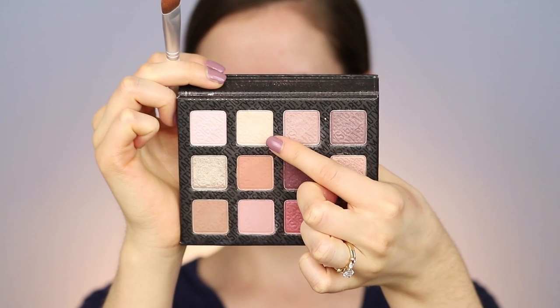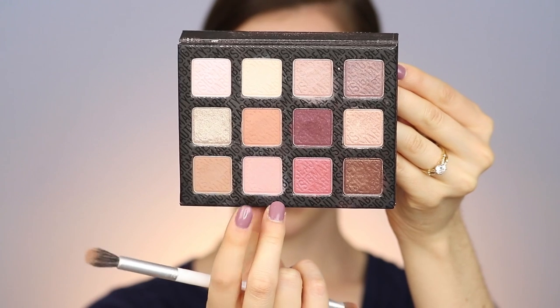Starting off with the shade Sugar Milk, I'm going to put that all over the lid up to the brow bone. Then hopping into the shade Innocent for our crease and transition shade, I'm going to sweep that through the crease. It's such a pretty blush color — I wanted to do something a little more pinky. Keep the bride's color scheme in mind, but I feel like it's neutral enough to work with any color dress.